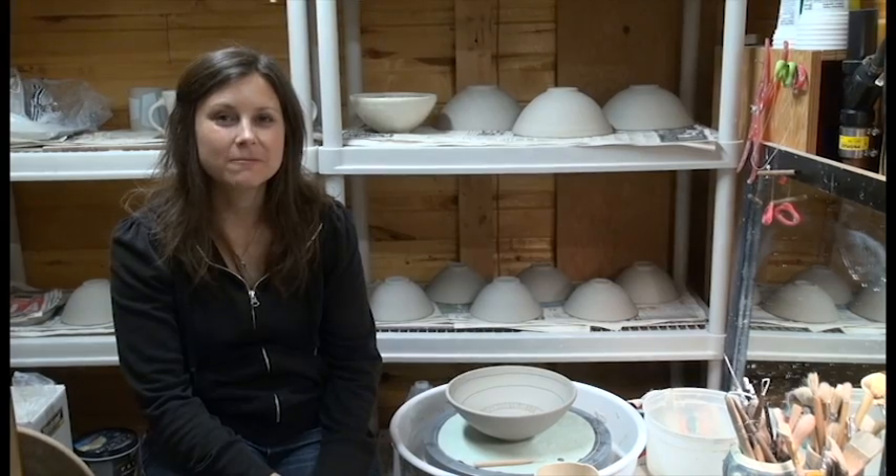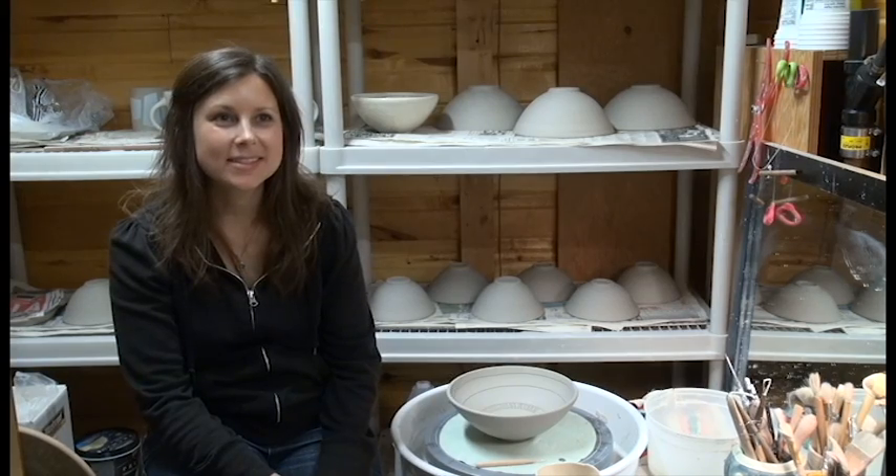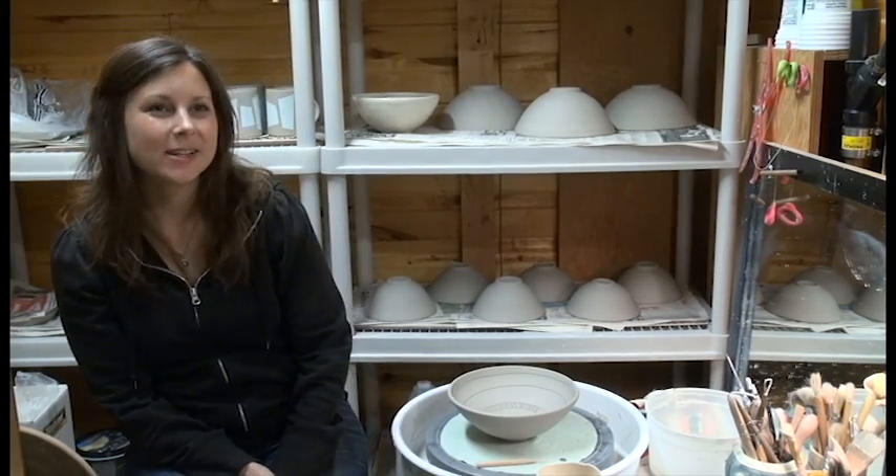You can find my pieces at the gallery shop at the Art Gallery of St. Albert.